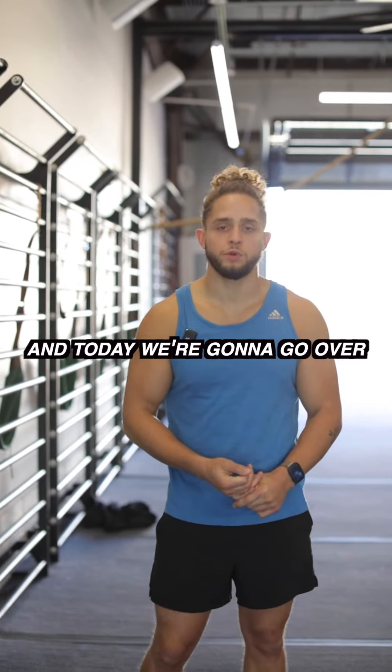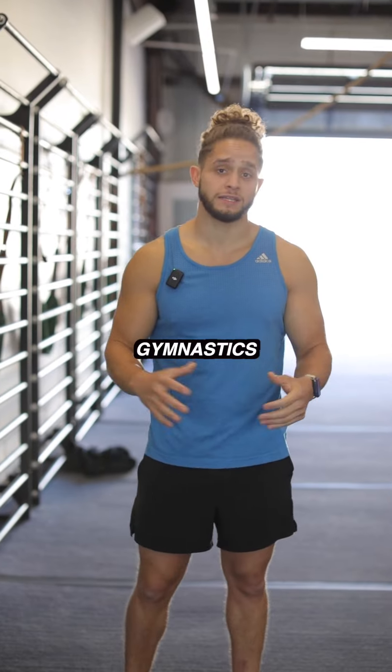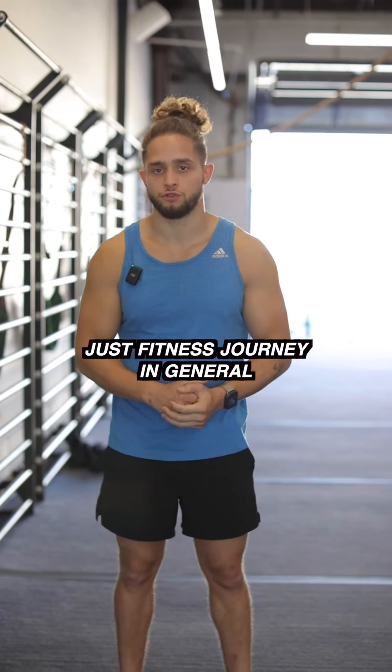How's it going guys? Coach Jorge here and today we're going to go over five exercises to help you get started in your calisthenics, gymnastics, and or just fitness journey in general.